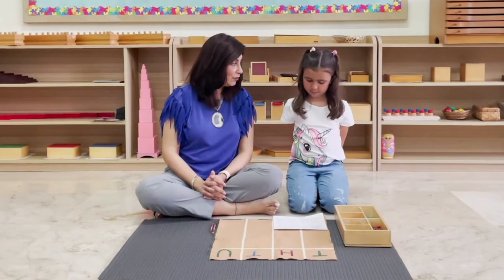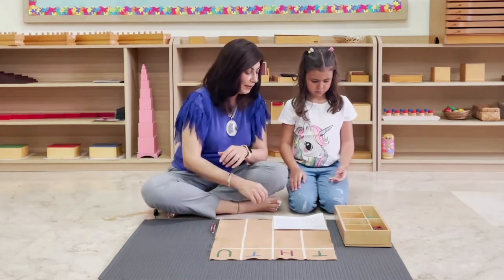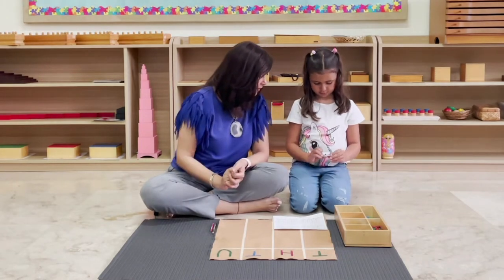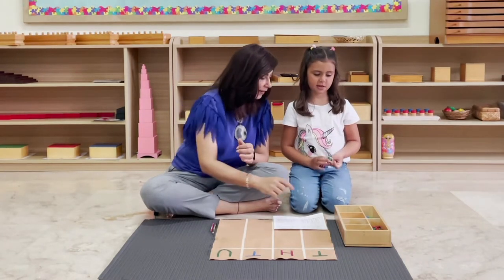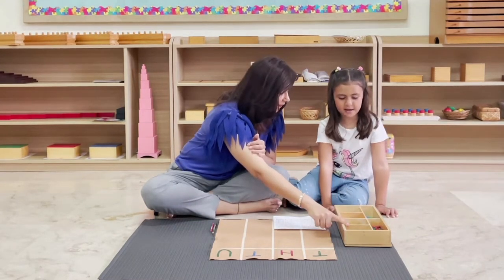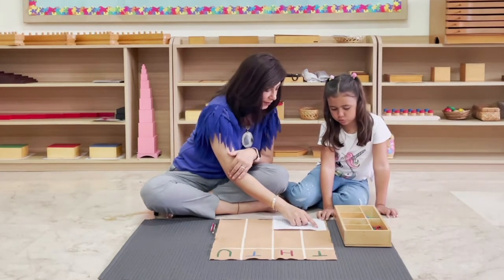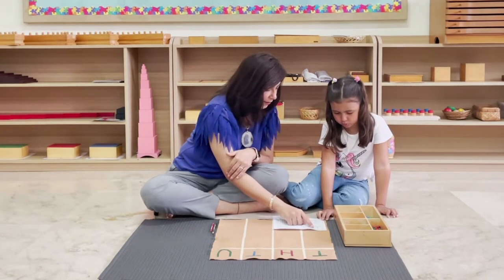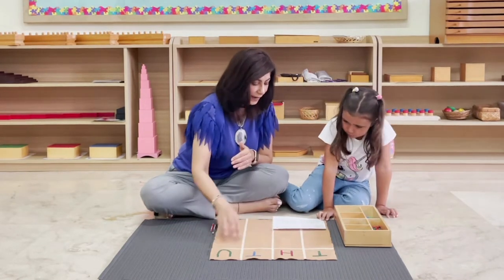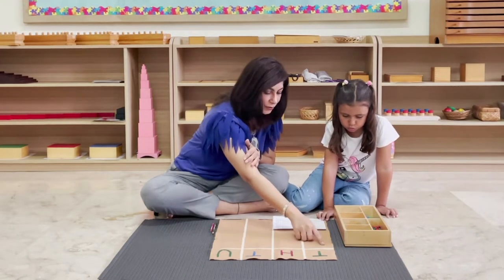Ana, today we're going to do addition with the stamps. Now we're going to look at these numbers — what number is this? One hundred. It's got three zeros. This is one thousand. Okay, so let's read this number together: two thousand three hundred forty-five. We want to lay it on the mat. How many thousands do you need? Two. Can you put two thousands over here?